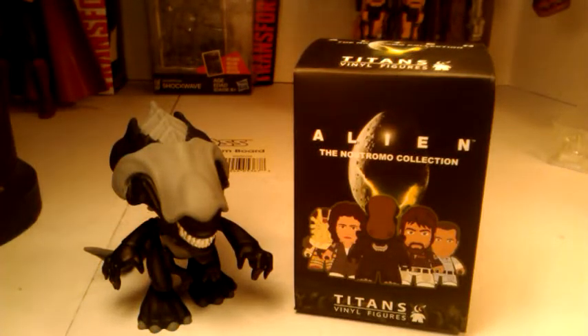What's up, YouTubers? This is C-Dawg, and I'm back with another episode of Blind Box Unboxings.